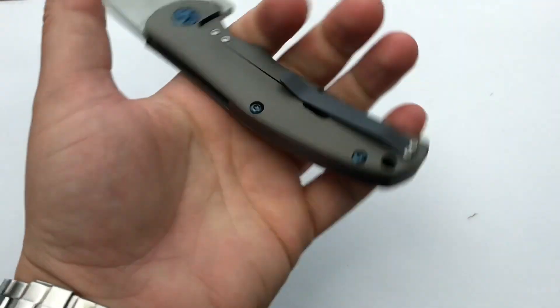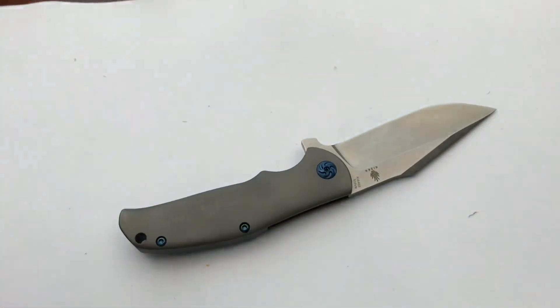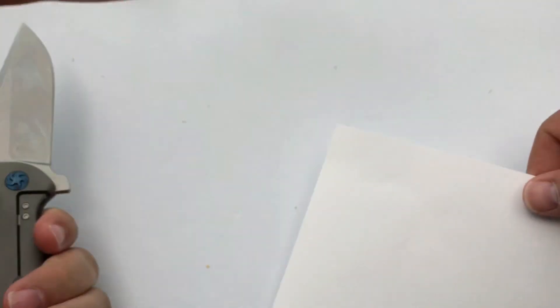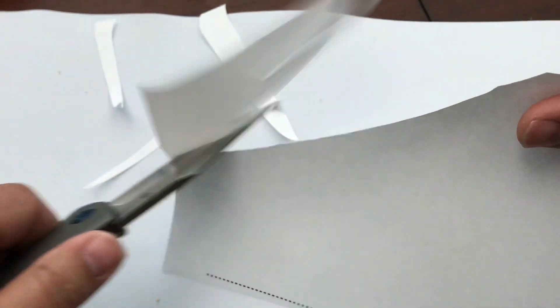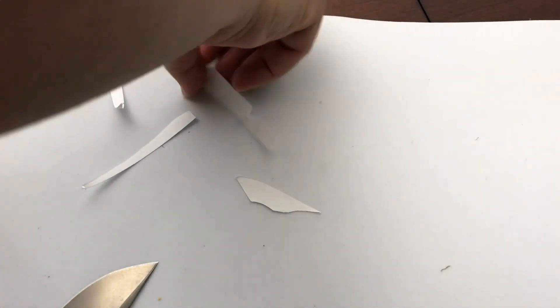It is pretty nicely balanced and the titanium handle keeps it nice and light. Let's get some printer paper and see how she cuts. Usually Kaisers come razor sharp, and this one's no different — she's cutting nice. No problems there.